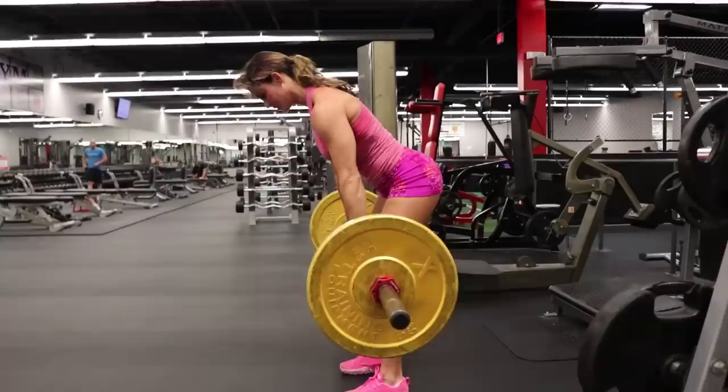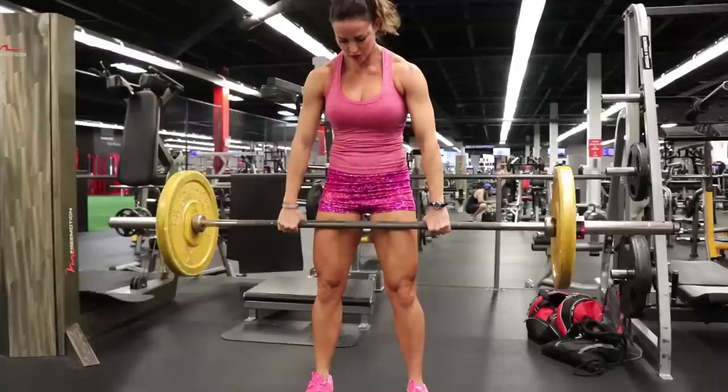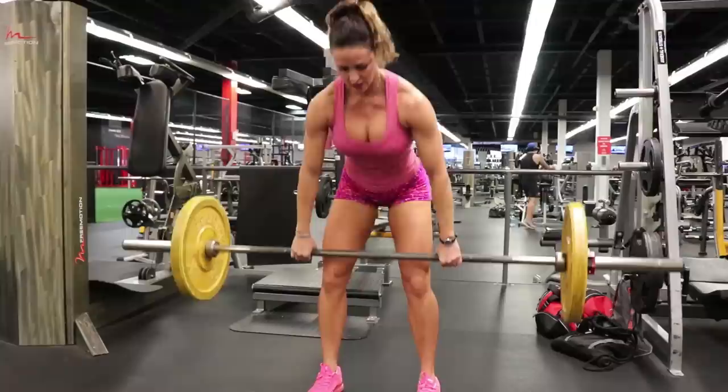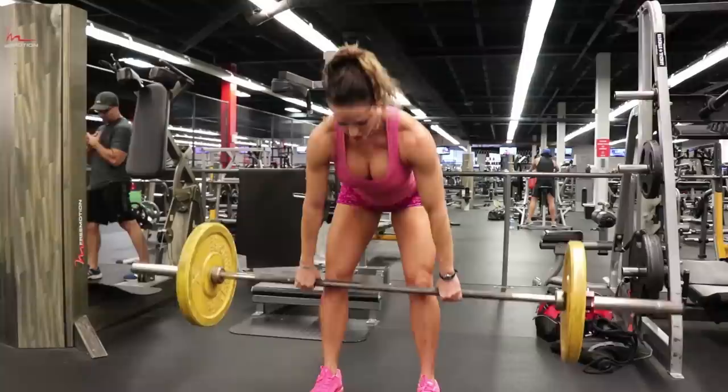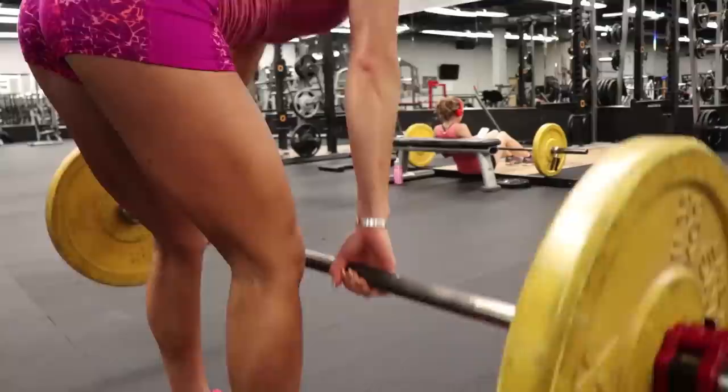Here, stiff leg deadlifts are different from RDLs — you've got a longer range of motion here, doing a bit of a hip extension at the top, really hitting those glutes and hamstrings. Feet are slightly wider than shoulder width. Regardless of the weight that I pull, it's always a double overhand grip. The reason for this is because you're training for aesthetics, not a powerlifting competition. Anytime you use your weaker side as an underhand grip, you are going to develop different musculature over time, and it will really add up. So if your goal is to build a complete physique, consider using a double overhand grip.